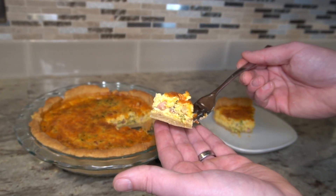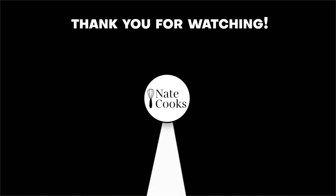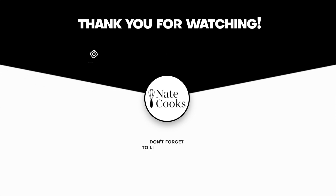So I hope you give this a try, and if you do, let me know how it turned out down in the comments below. Also, if you're looking for another great make-ahead meal that you can freeze, here's a video I made for chicken enchiladas. Thanks for watching, and have a great day!